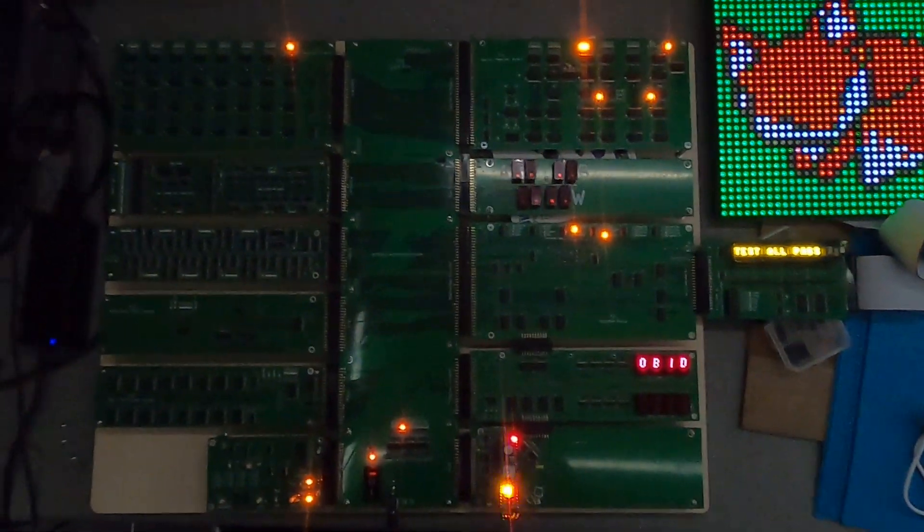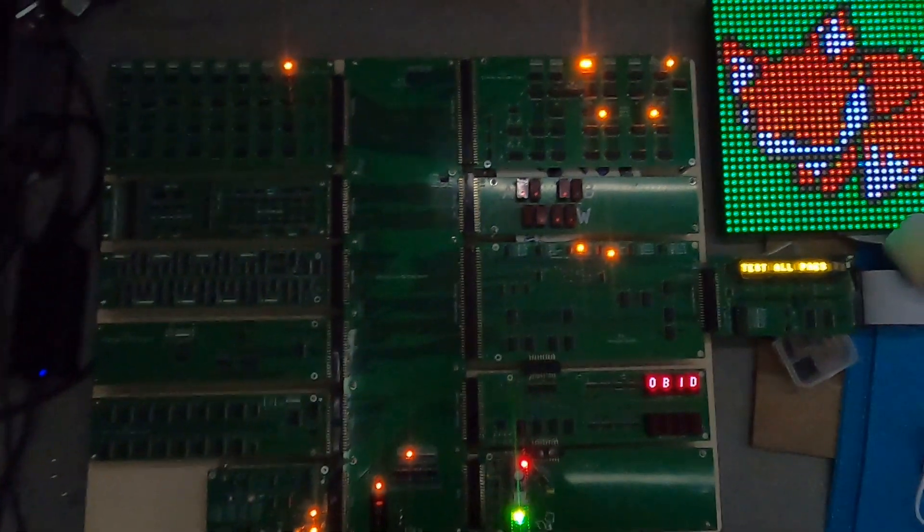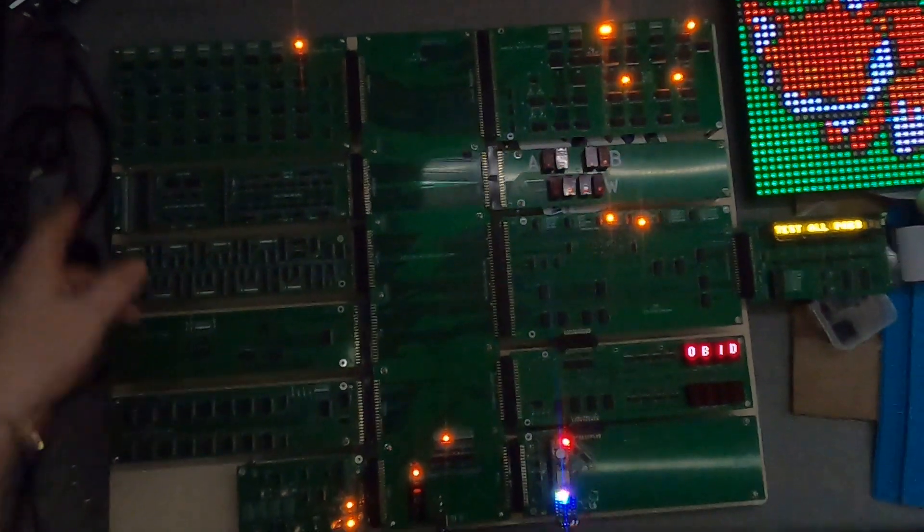So yes, we have a four MIPS, one instruction per clock cycle, eight-bit processor with hardware divide, hardware multiply, bit shifting, and all the other cool things. Yay!